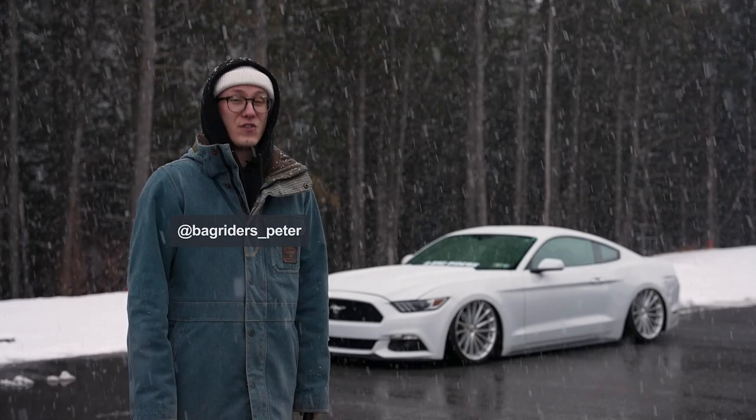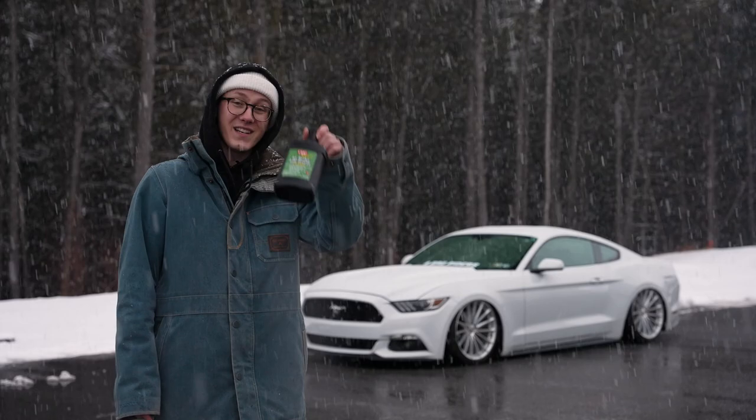Well, it's that time of the year again, and if you're going to be driving your bagged car in areas that see below freezing temperatures, then you're going to need this stuff — airbrake antifreeze.